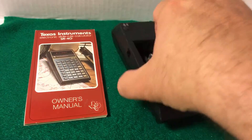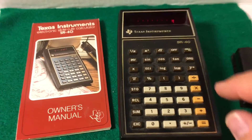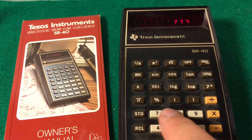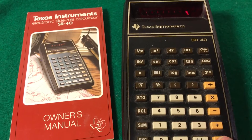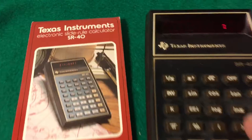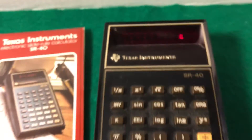So I went ahead and put a 9 volt battery, which will not be included in the sale, and there you see — it works. Let me put it on one more time. There's a throwback, that little red number.